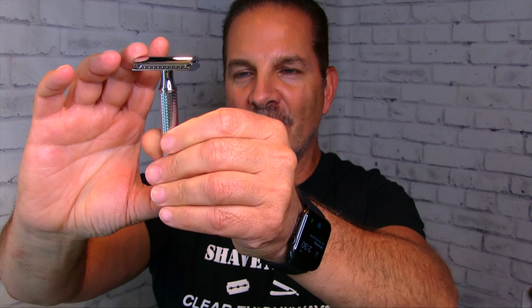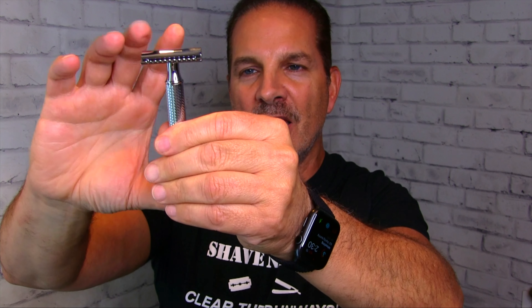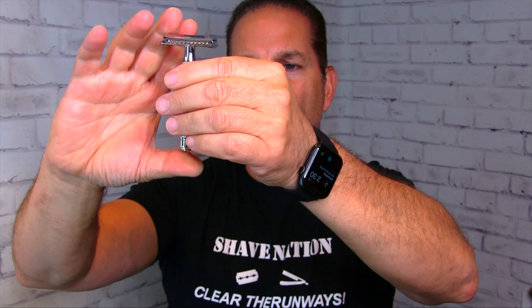The head is gleaming chrome, highly polished, very beautiful to look at. It tapers down to a smooth band, and then there's knurling — they actually call it chasing on the handle — kind of a diagonal, not super pronounced but still pretty easy to grip. Down at the bottom is a smooth collar and it says Muhle, M-U-H-L-E, around the collar twice.